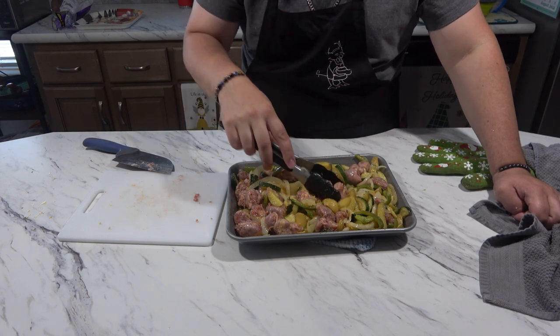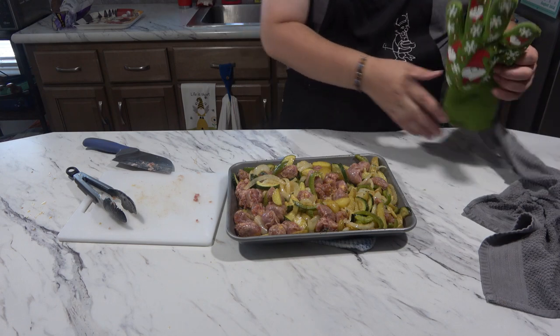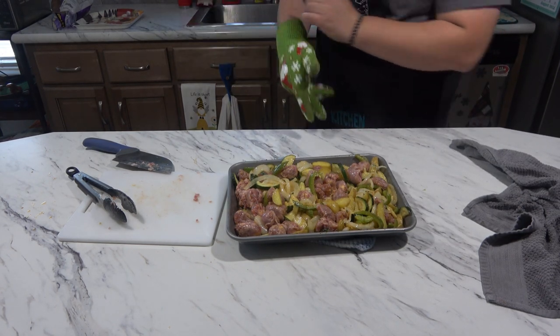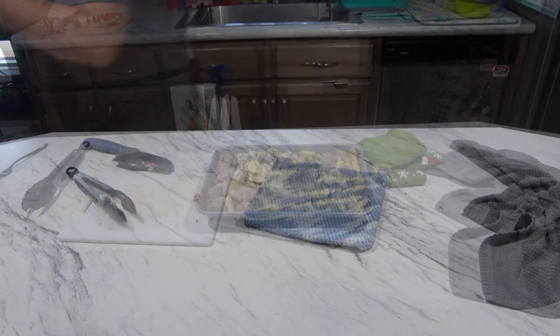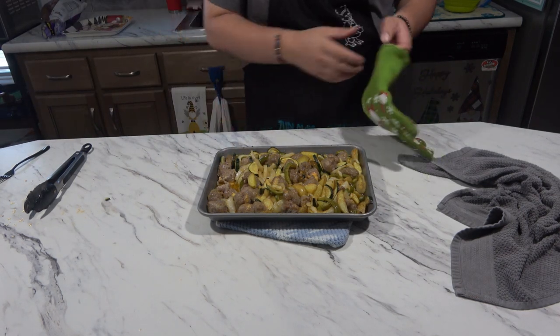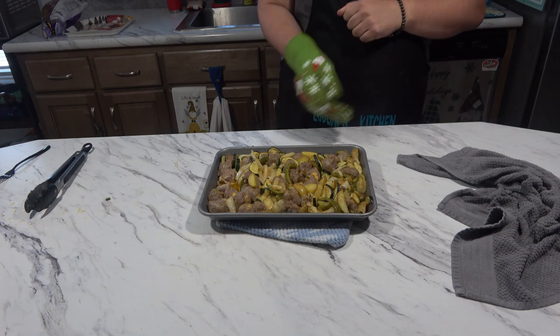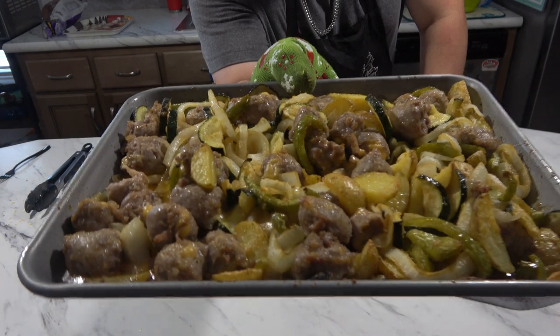I'm going to pop this back in the oven for about 15 to 20 minutes until the sausage is done, and then we are going to try it. Alright, this is how it looks — this actually looks pretty good, I'm not going to lie. Does that not look delicious?